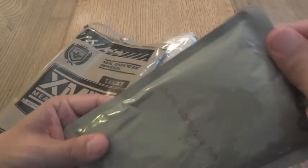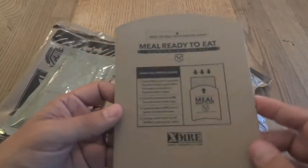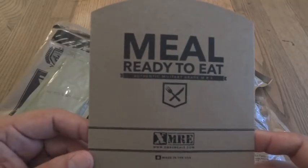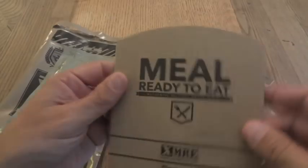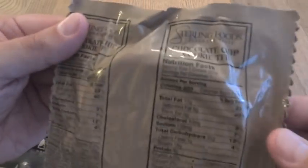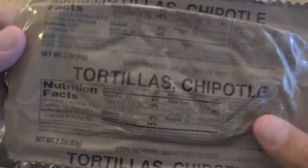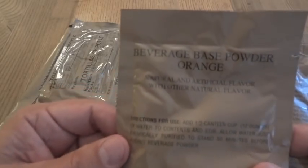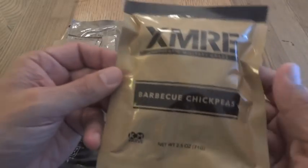Here is our entree, the Chicken Burrito Bowl. XMRE includes a branded heater sleeve, which is a nice touch, and it's even lined inside to make it a little bit better thermally. We also have a chocolate chip cookie, trans-fat free, chipotle tortillas, an orange beverage base powder, plain cheese spread, and barbecue chickpeas.